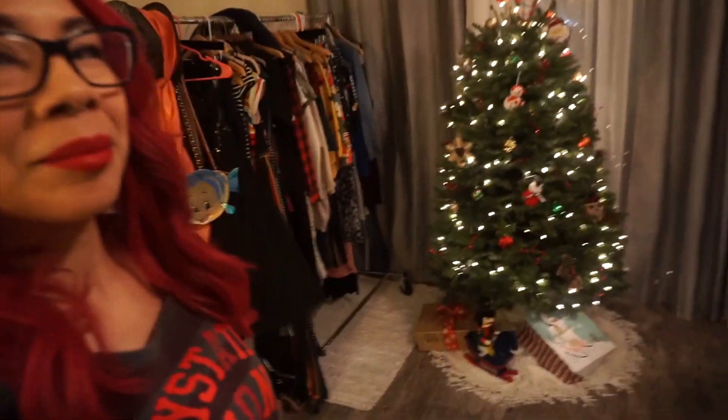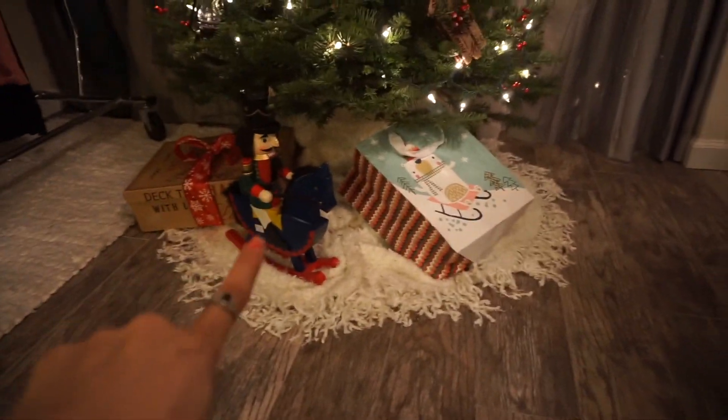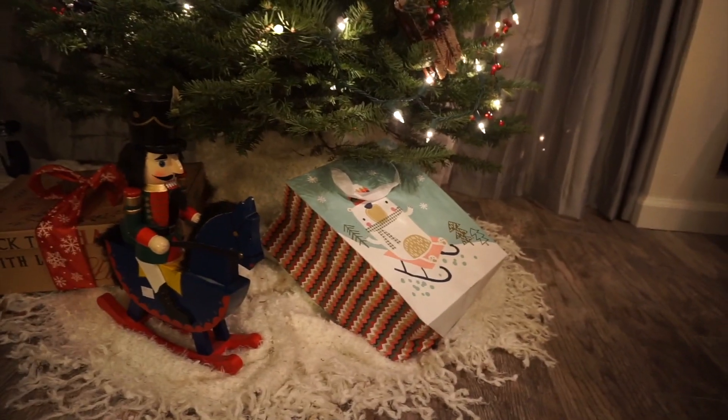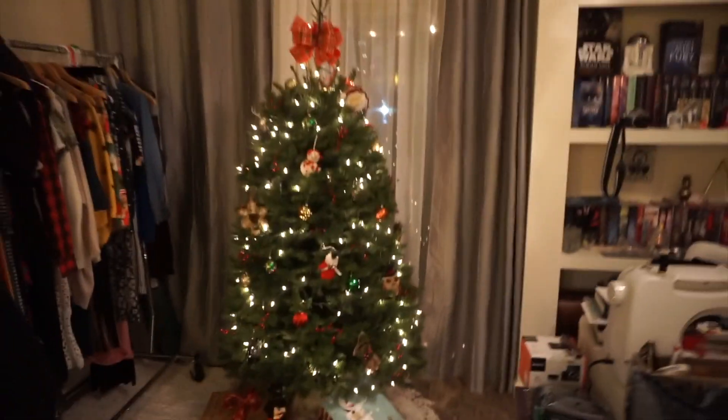Hey everyone, welcome to Vlogmas Day 12! I still can't get over my tree, it's so cute. I actually have some presents under there — I put Mr. Nutcracker that I thrifted under there, and then there's an empty box, and then a present somebody gave me at work today. It looks really cute under my tree.